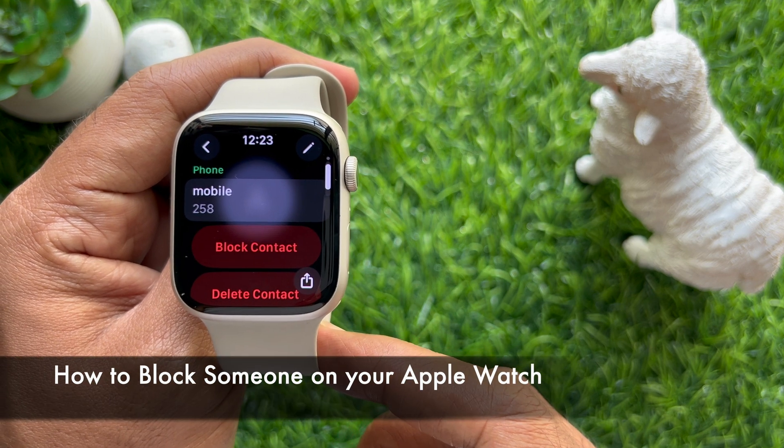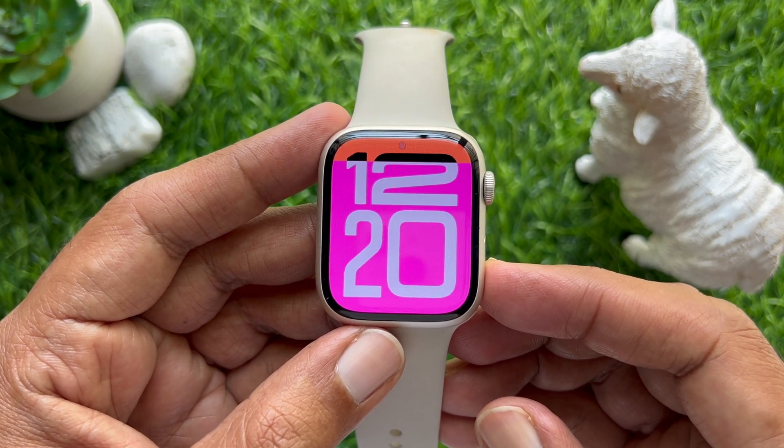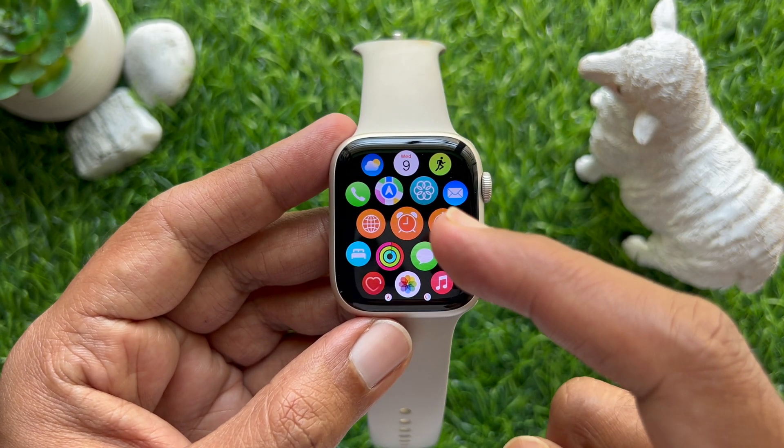Hello everyone, today I would like to show you all how to block someone on your Apple Watch. Let's have a look. First, press the Digital Crown button to access the app screen, then tap the Phone app.